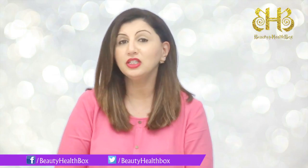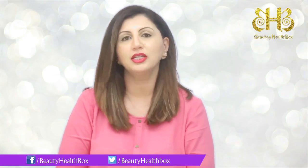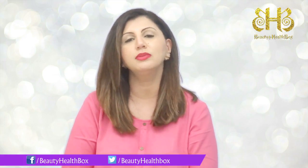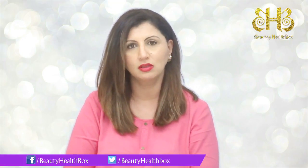Now that your twinkie toes are soft and beautiful, don't forget to hit the subscribe button below and also to follow us on www.facebook.com/beautyhealthbox. Thank you.